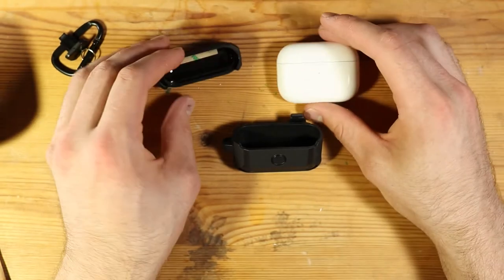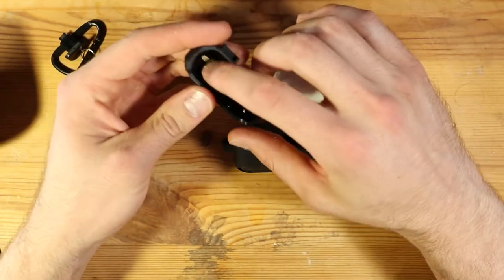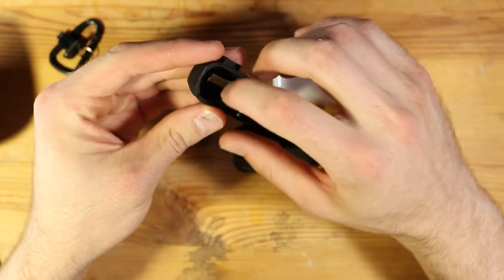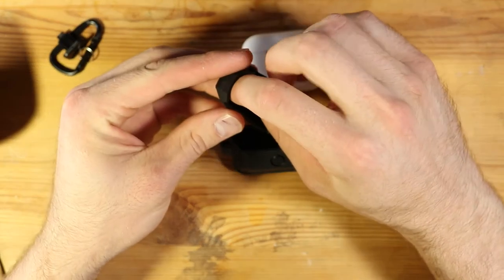I did just clean my AirPods because they were kind of gross — they had like earwax all over them, which is kind of nasty. I'm going to do a better job of keeping up with that. But it's just me using them, so, you know. I'll go ahead and put this on and see how it feels.